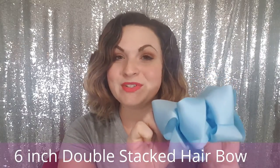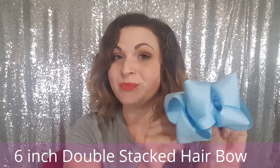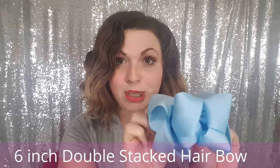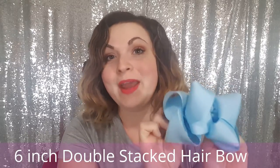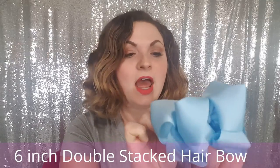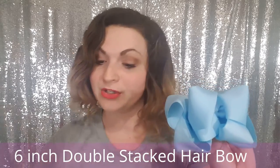Our 6-inch double stack bows are available in 90 colors on our website bargainbows.com. You can buy a bundle of 30 for $45, buy them individually for $3 each, or buy all 90 colors for $125 in the collection.